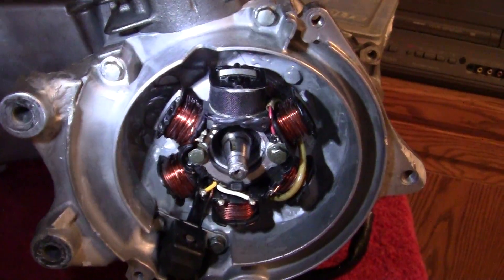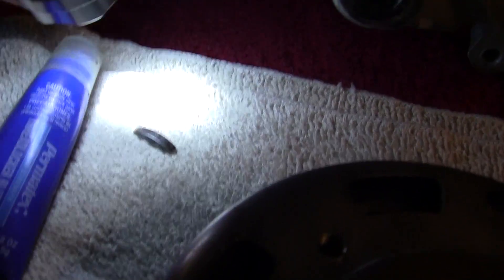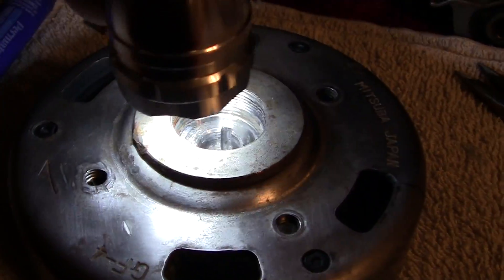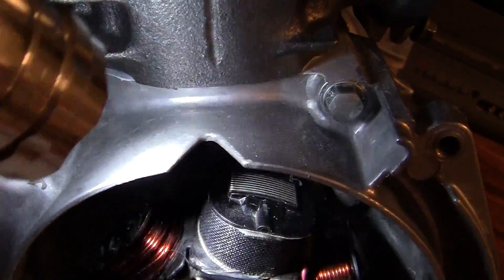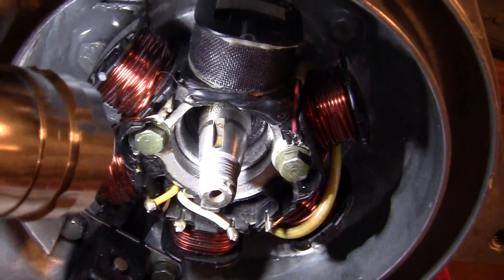Congratulations from America. Alright, with this part, what I have to do is take the Woodruff key, which is half-moon shaped. They make these in all kinds of different sizes. They're made so that you can take a round spindle and put another round spindle on it and have this piece locked into place. I've taken the key and ground down the edges just so it's not so sharp. I'm going to put a little bit of thread locker glue on it just to hold it in that channel.